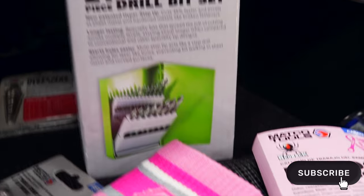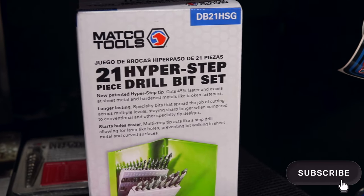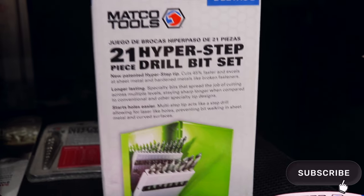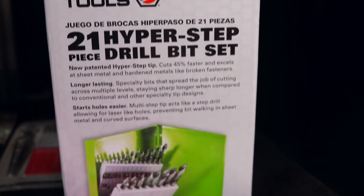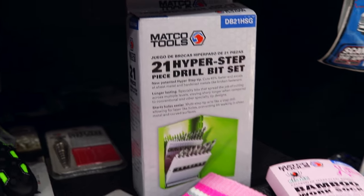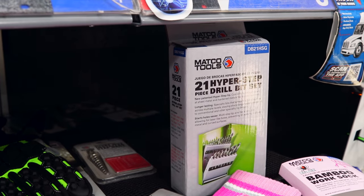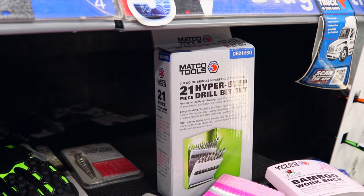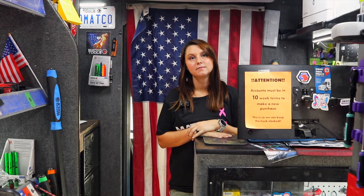Got some new Hyper Steps — or is that just a 21-piece? That's a 21-piece. Nine times out of ten we sell the 29-piece of those because it has two rows of warranty on them. But say that you don't need the bigger sizes — that's perfect. It still has that one row of warranty. And I think the highest drill bit in that bottom row is like maybe 14, so it's on the Hyper Steps.